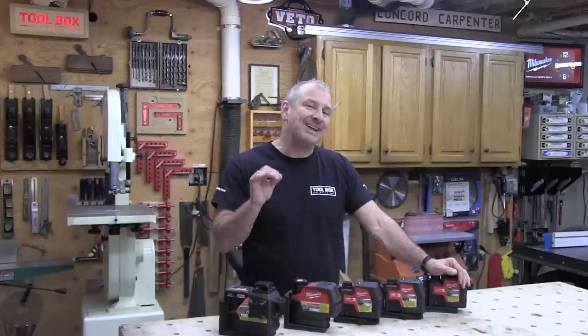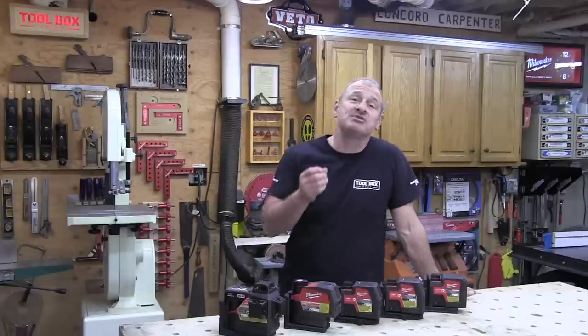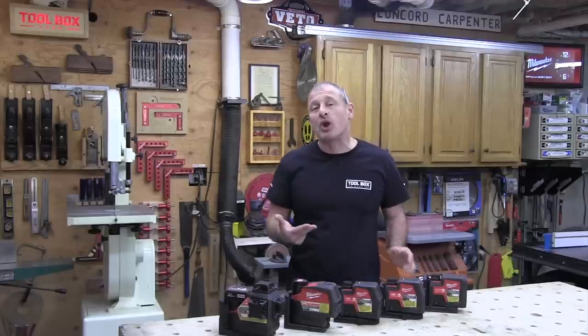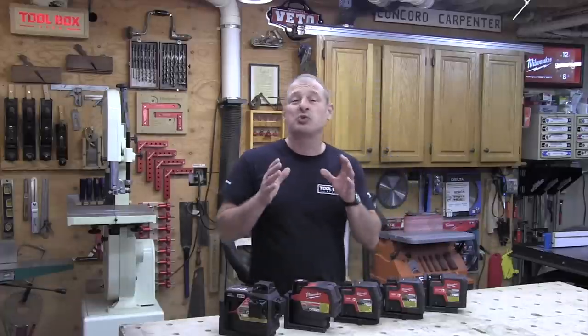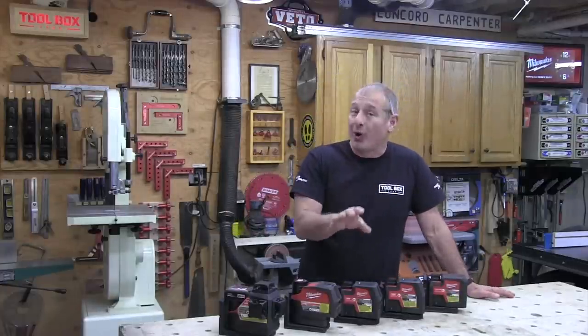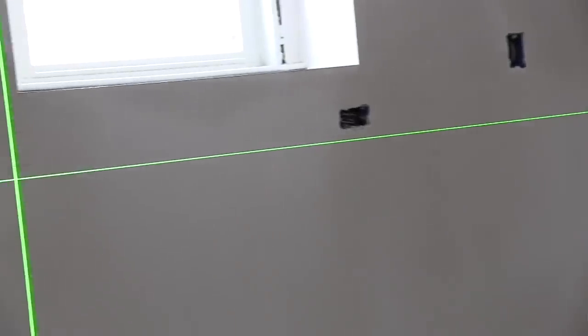Hey guys, lasers have been one of the most requested new products for Milwaukee in a long time. Being late to the game, Milwaukee knew they had to up their ante a little bit to differentiate themselves and innovate in that space. So they came out with five new lasers, focused on improving efficiency for layout and installation applications. Their goal was to eliminate performance pain points — they focused on rechargeable solutions pushing all-day runtime with high visibility green.